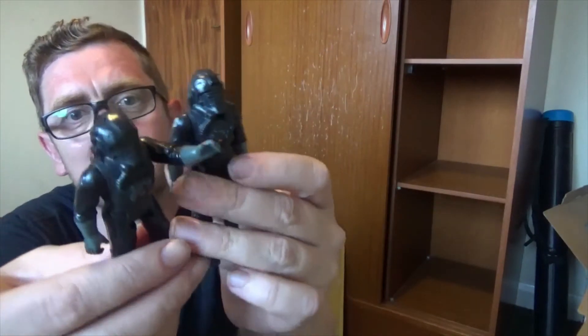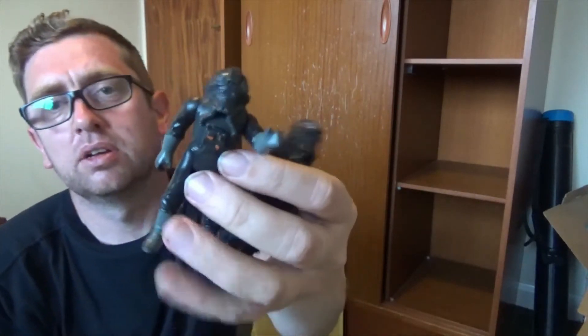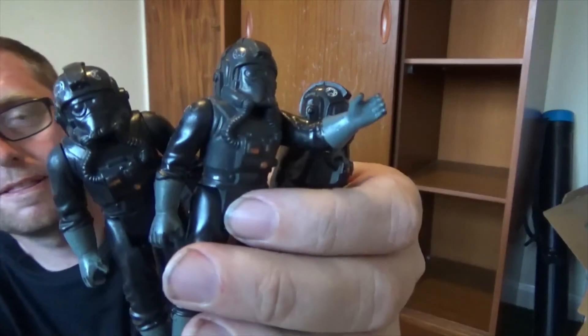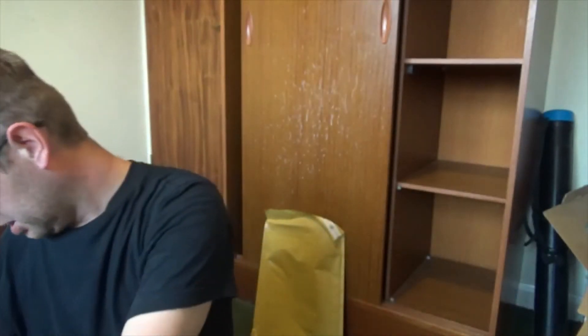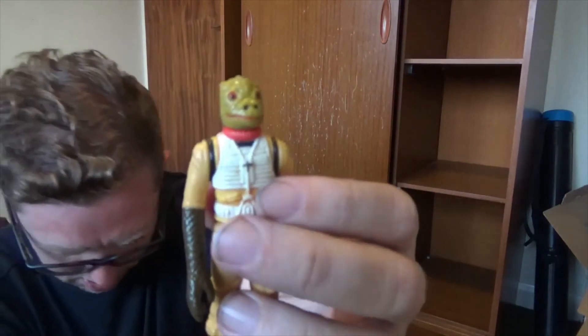Another one of these, together with these — I think I've got three of them. A trilogy! We've had him already, another one of these.